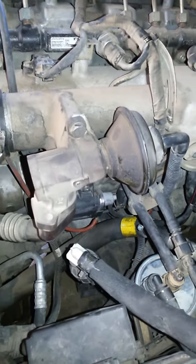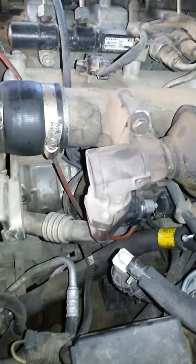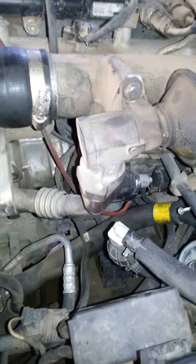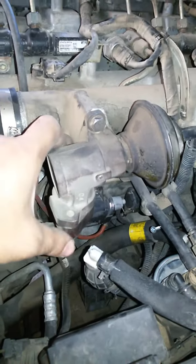A common issue on Rextons, especially the 270 XDI, is getting a check engine light with the error code P0400. This is mainly an EGR-related issue.